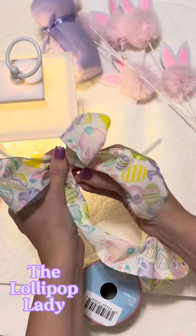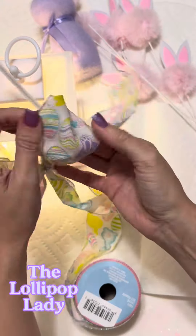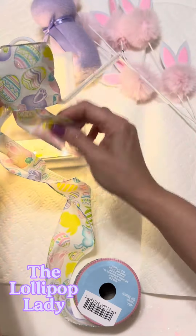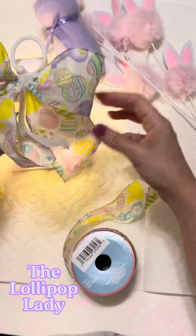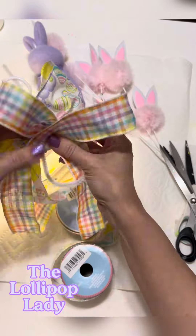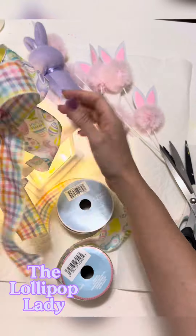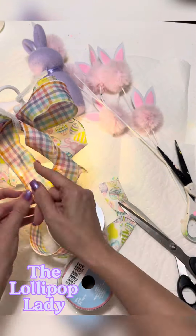I'm making a bow — just two loops secured in the center using a pipe cleaner. Then I'm going to put another coordinating ribbon on top. I got the bunny ribbon at Dollar Tree, maybe the Dollar Tree Plus Aisle, and the coordinating plaid ribbon at Michael's. I'm just holding everything on the little lantern handle with the pipe cleaner for now, not securing the ribbons yet.